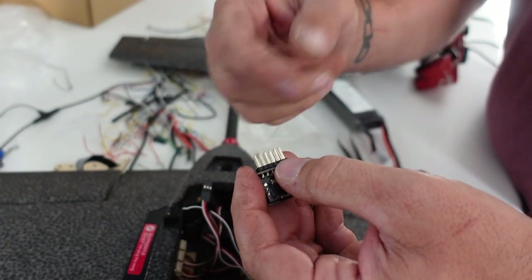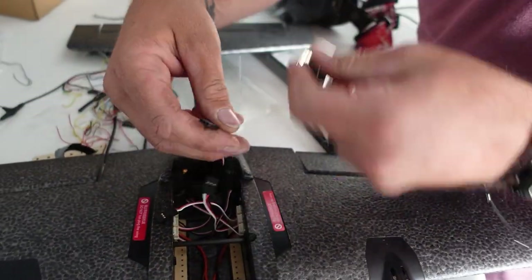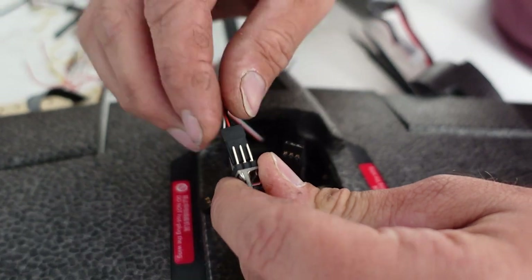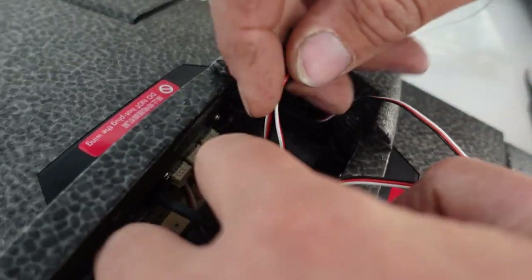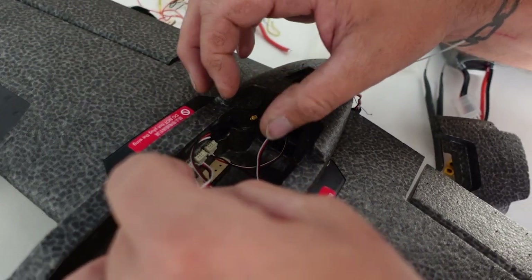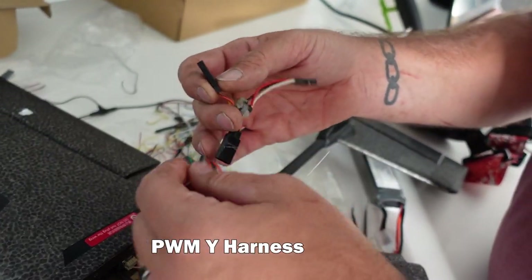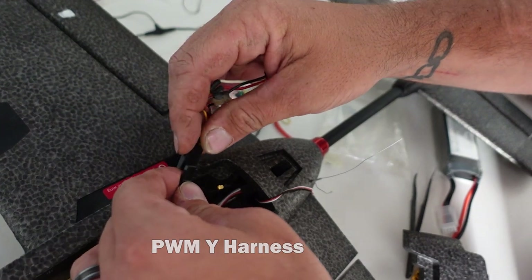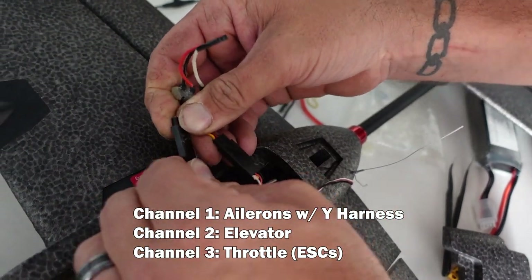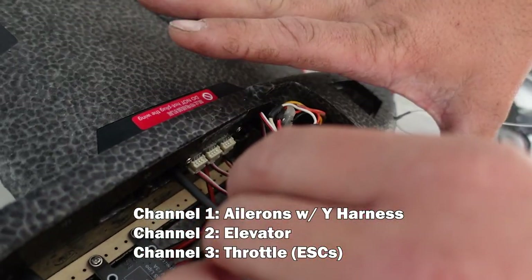The way it's laid out is throttle, aileron, elevator, rudder — AETR. That's your elevator because it's the only one coming from the back. The signal wire — the white — goes on top, ground on the bottom. These are labeled: LEDs in the back we don't need, these are your motors, and these are your ailerons. You're only using three channels basically: one for your elevator, your ailerons, and your motors.